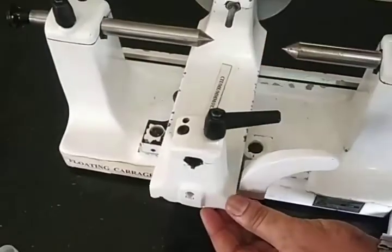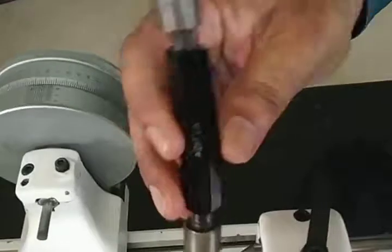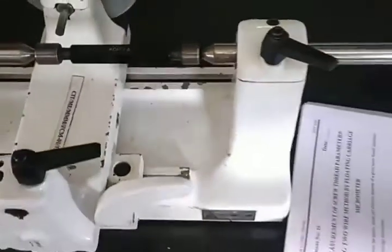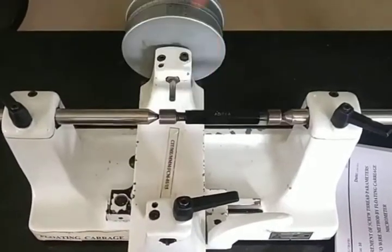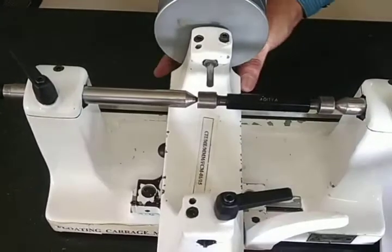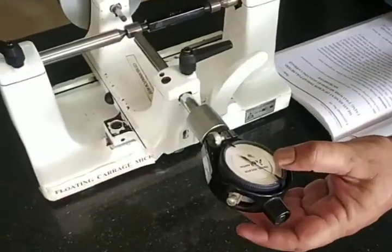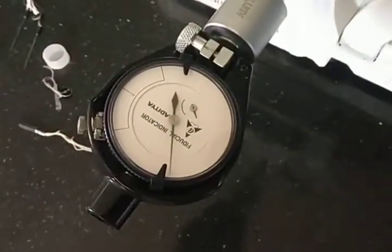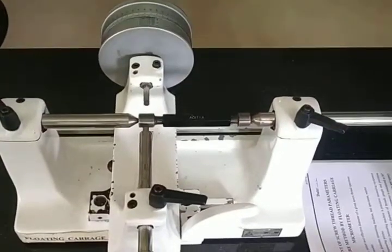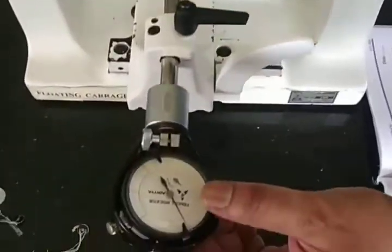The setup has two floats. When we mount the specimen, the axis of the specimen and the axis of the micrometer will be exactly perpendicular. The floats move to measure diameter and can also move along the axis. There is a fiduciary indicator which is used to create a constant pressure throughout the experiment. If excess pressure is applied, the micrometer anvil or the component threads can be damaged. To maintain constant pressure, we use this fiduciary indicator.